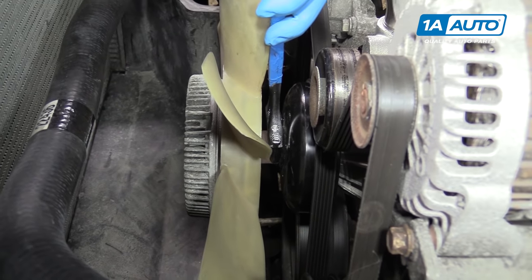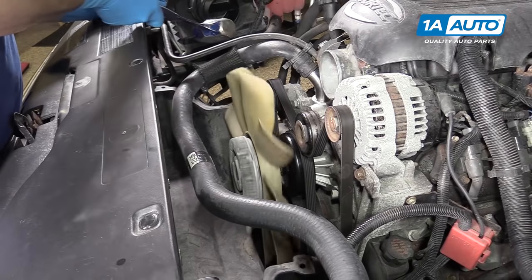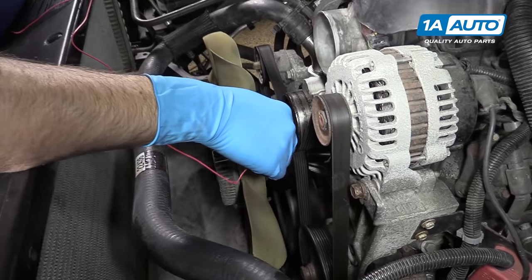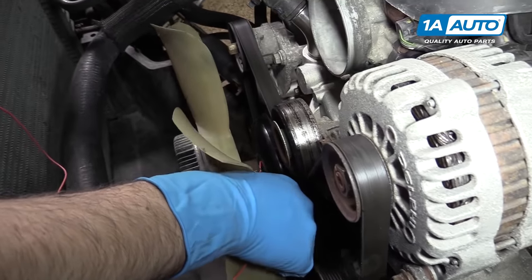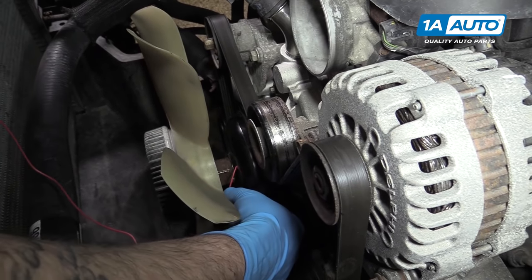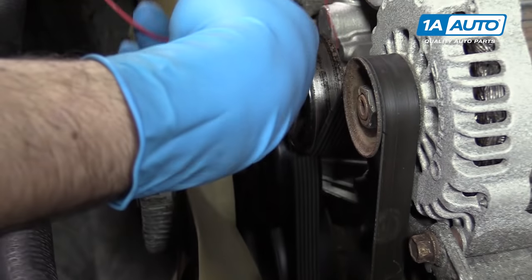An open-ended wrench on the nut, hitting it with a hammer. Now obviously this isn't thick enough, but just to show you, you could use some heavy gauge wire, cable, or maybe even a coat hanger through the opening inside of the fan pulley.